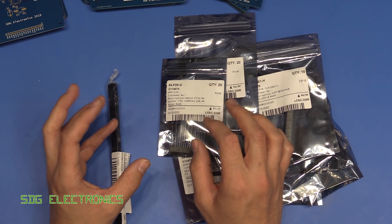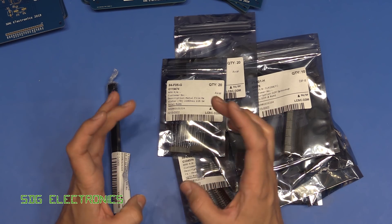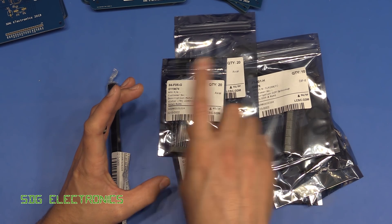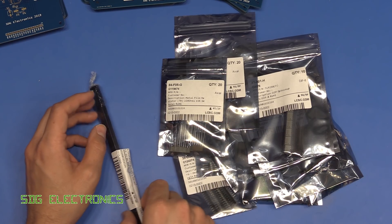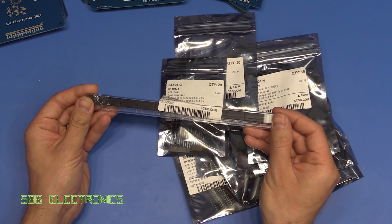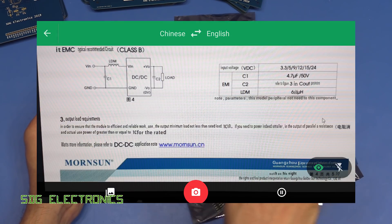A lot of the parts that are Chinese branded - you will need to get your phone out and use Google Translate. You can use it on your phone, take a picture, and it will do all the translation for you. For example, these DC to DC converters - most of the datasheet is in Chinese, but if you use your phone you can translate it immediately.